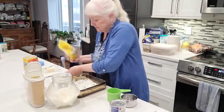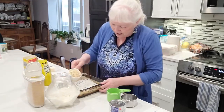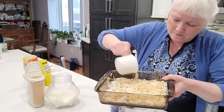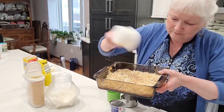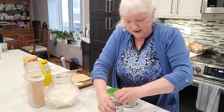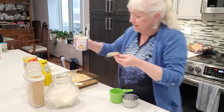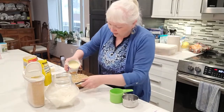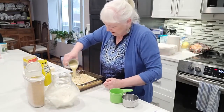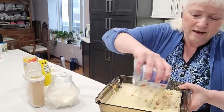Now I'm going to take my almonds and pour those gently and carefully over the top, making sure they get into all the corners. And then I'm going to pour the condensed milk very carefully over the top of everything else so it fills up all the corners, fills up all the gaps, and gets into all the spaces — back and forth and around, just beautifully covering everything.